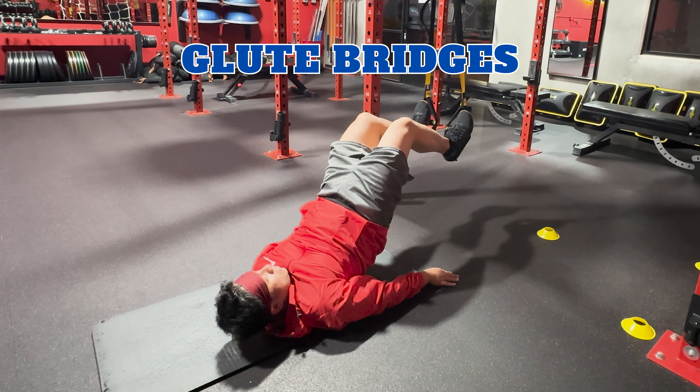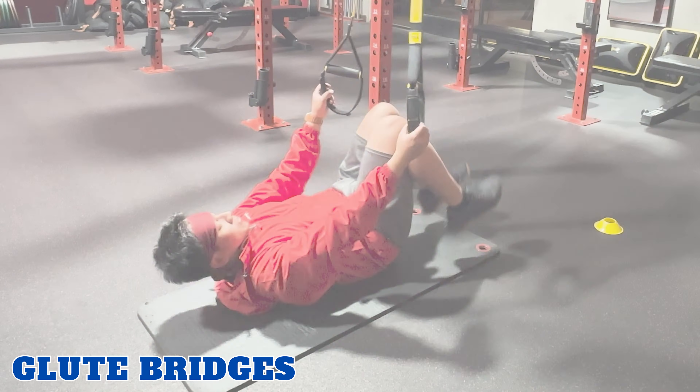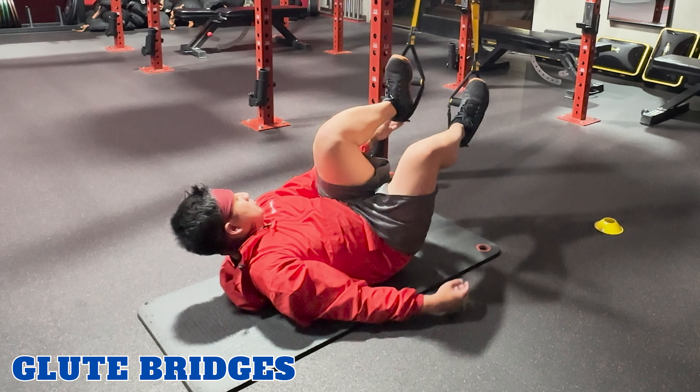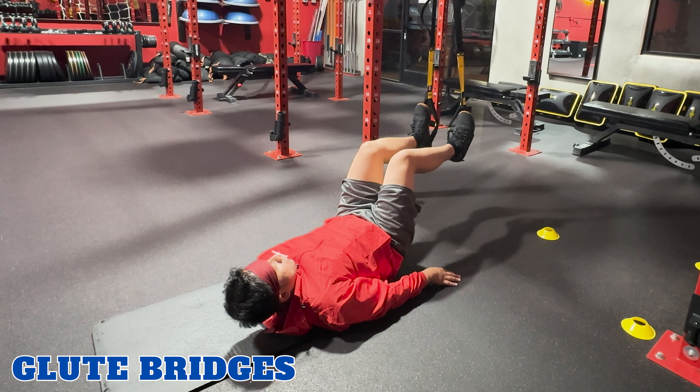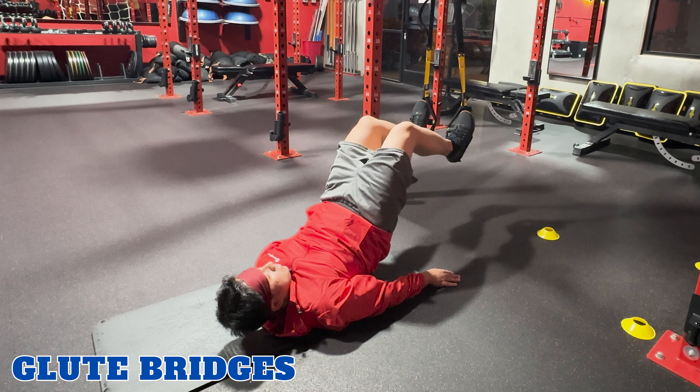Glute bridges. TRX glute bridges target your glutes and hamstrings. To perform this exercise, lie on your back facing the anchor point with your heels in the foot cradles and knees bent. Exhale, lifting your hips higher and squeezing your glutes. Lower back down and repeat.